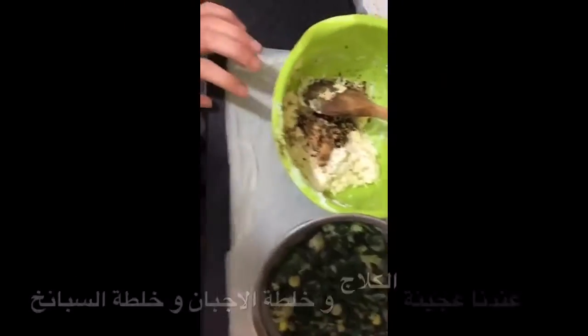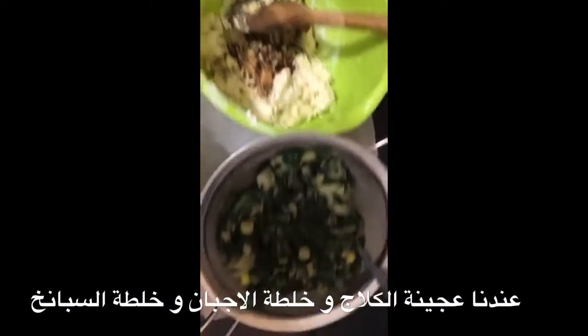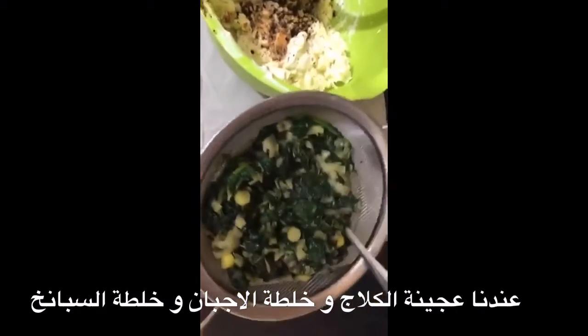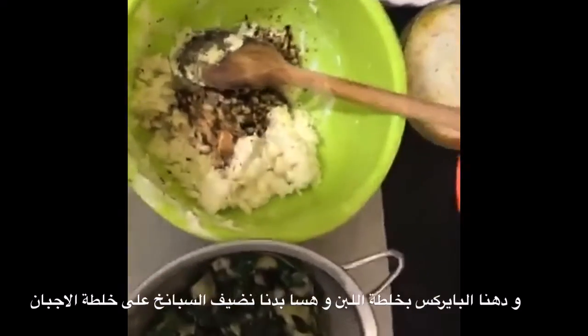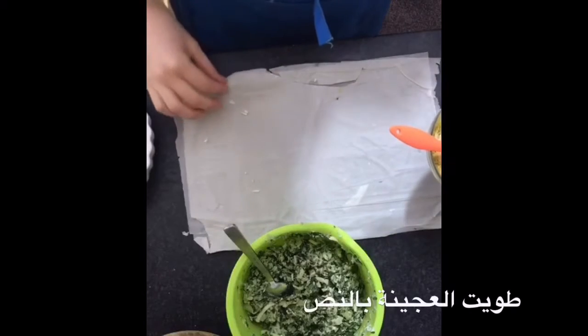So we've got our phyllo pastry which I've folded in half, we've got our cheese mixture, we've got our spinach which has drained from its liquids, and we've got the yogurt mix and the baking sheet. I'm gonna put the spinach with the cheese and then we're gonna roll it up. The phyllo pastry has been folded in half — it's really delicate so you want to be careful handling it.